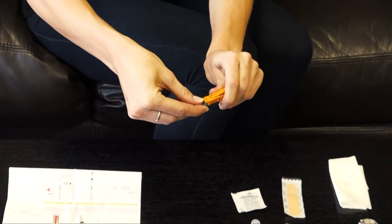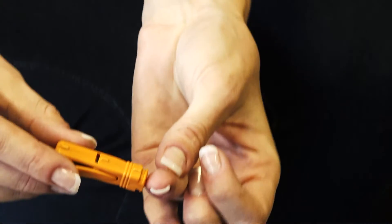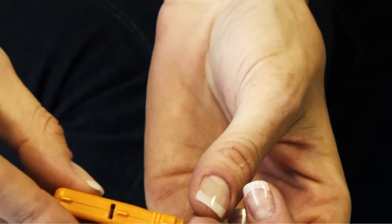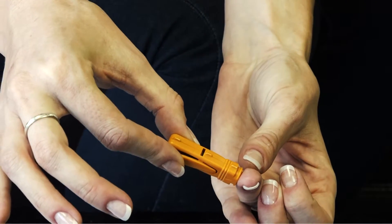Step 4. Twist the grey cap on the automatic lancet until the cap separates easily from the lancet body. Press the automatic lancing device with the round opening firmly against the clean fingertip and activate it by pushing the button.